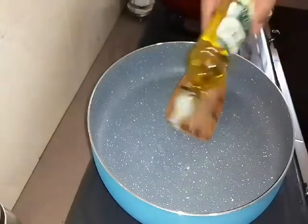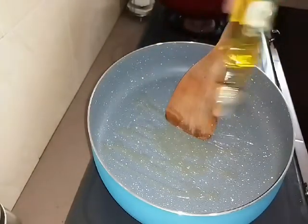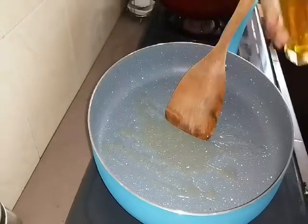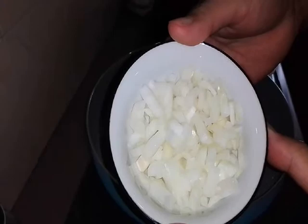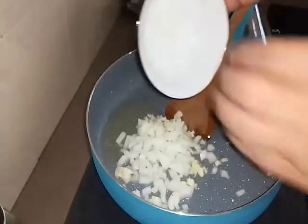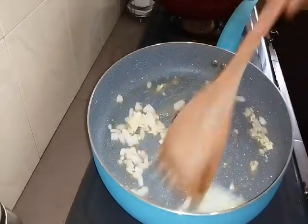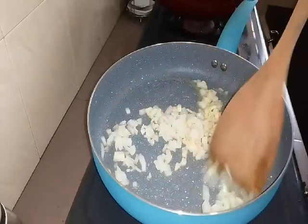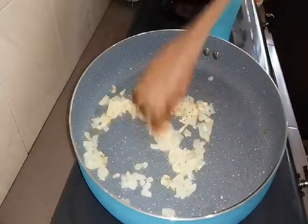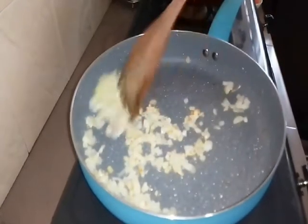Now we prepare the spices and ingredients to make our pasta. Add some olive oil - if you don't have olive oil, you can use butter. Now we sauté our garlic and this is our holland onion. We add it in and sauté. Look at this - it's already golden brown. So we add the other ingredients.